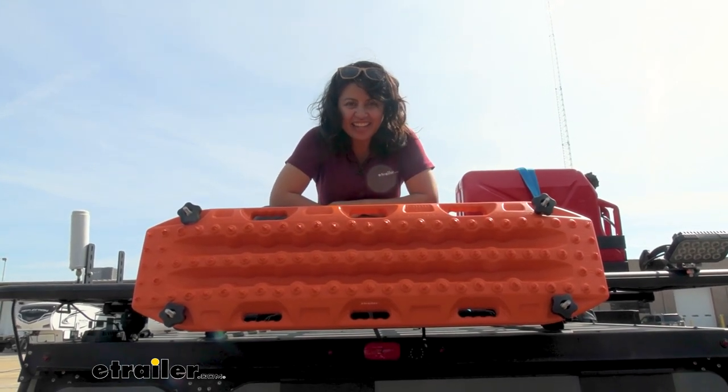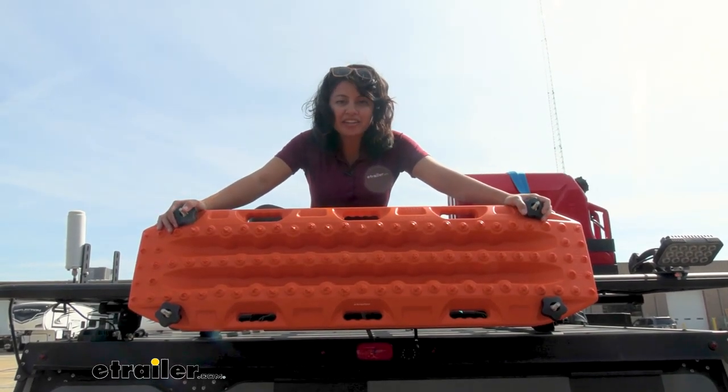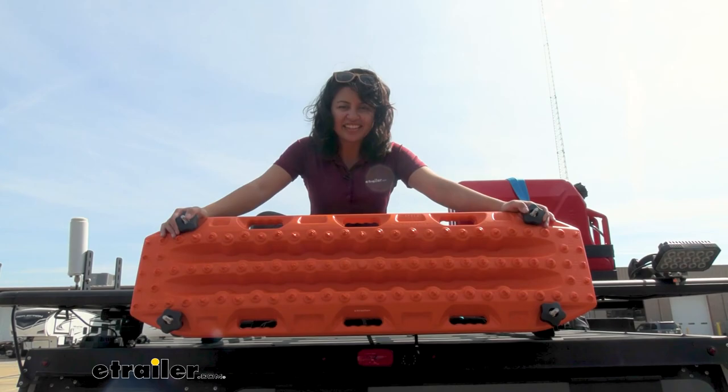Hi everyone, it's Evangeline here at E-Trailer, and today we have the Rhino Rack Recovery Track Carrier. This is designed for your Pioneer platforms. We'll talk about how to use it, how to install it, and why you might need it right here at E-Trailer.